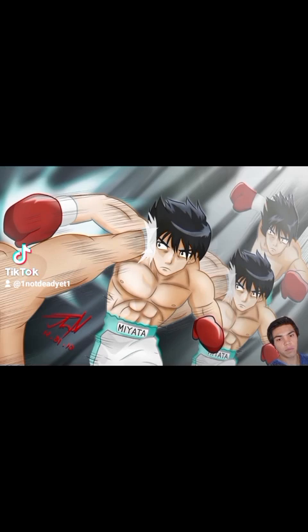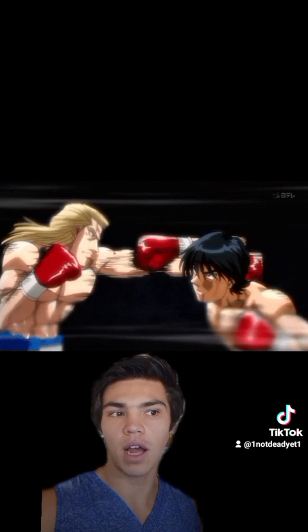Miata executes this technique by stepping forward and slipping his head to the outside. As he does this, he throws a simultaneous overhand punch that has his full weight and momentum behind it. The force of Miata stepping forward and slipping down is added to the opposing force of the opponent, doubling the power of the punch. The main drawback is that if you mess up the timing, you end up walking into your opponent's punch and everything just said applies to you.